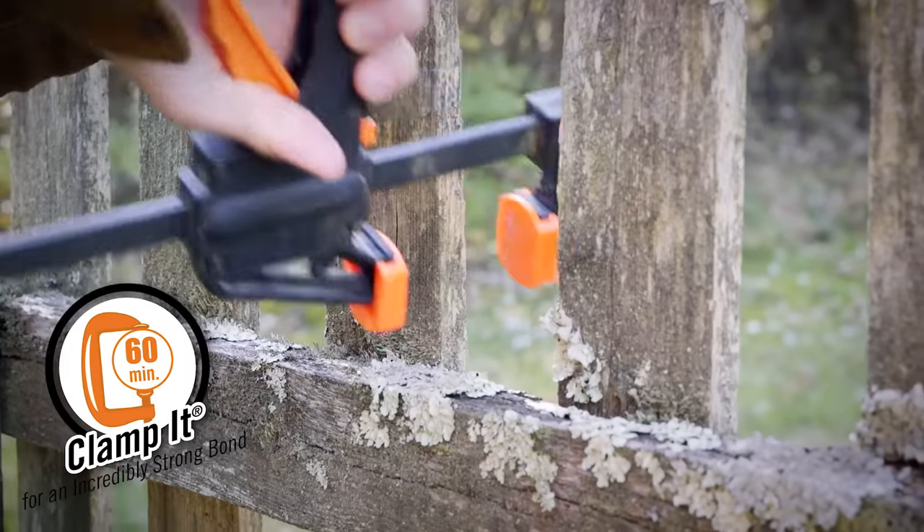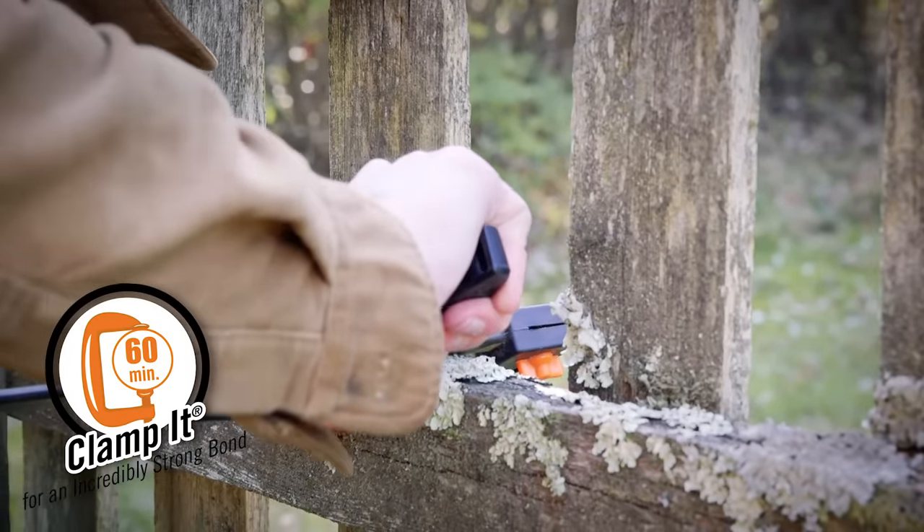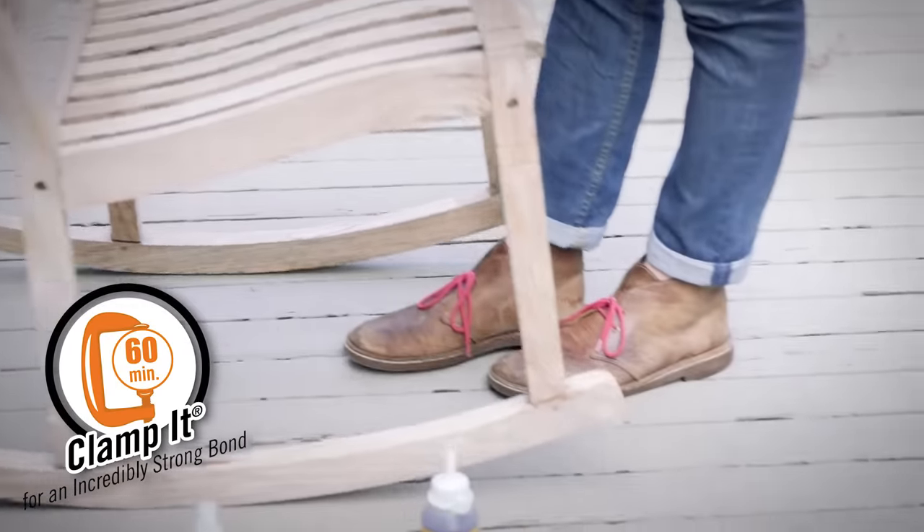Step three: Clamp it. Clamp the project for one to two hours depending on materials. You can also use heavy objects to achieve clamping pressure. If possible, allow full cure for 24 hours.